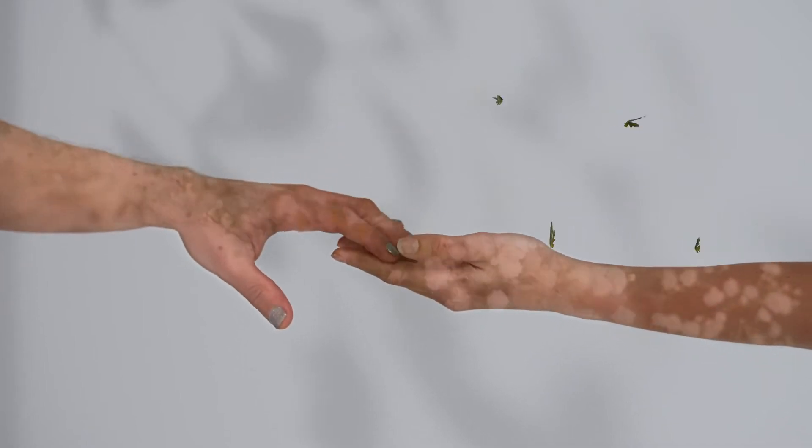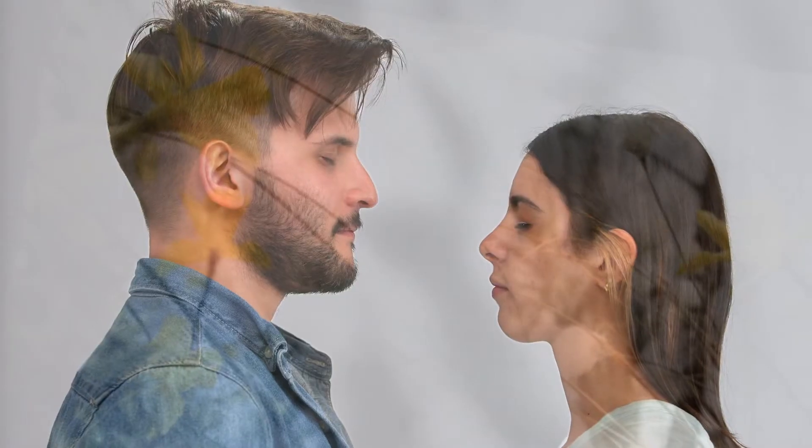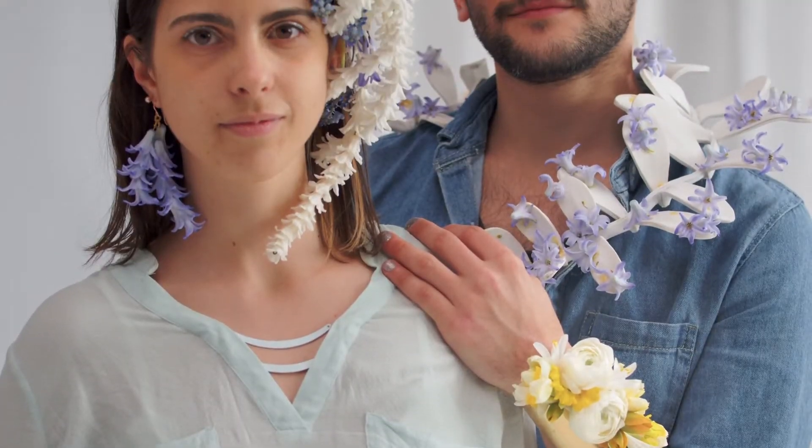Applied art can be just as influential as fine art. Even something as short-lived as a flower has the potential to give rise to powerful and transformative works. And it gets even more interesting when we place this ephemeral medium on the body, creating wearable art.